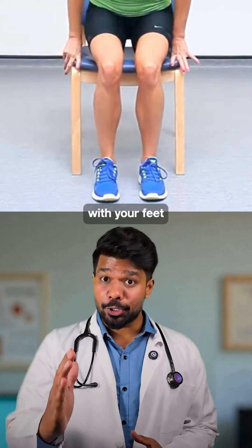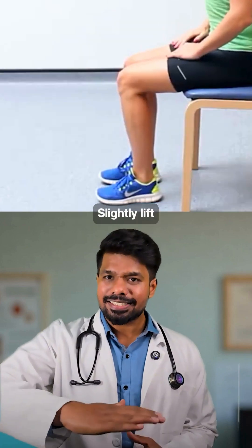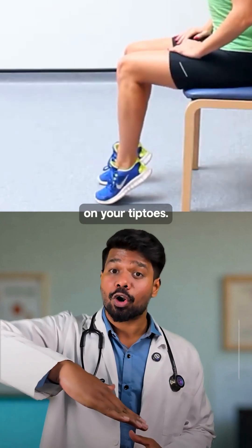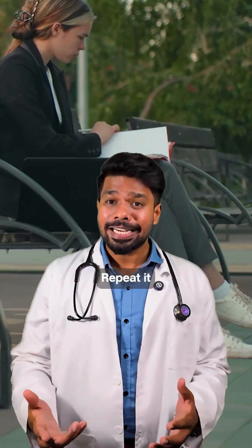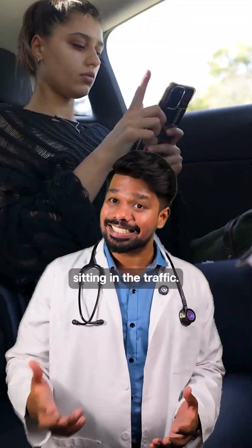How do you do it? Sit up straight with your feet flat on the ground. Slightly lift your heels until you are on your tiptoes. Hold briefly and then lower it back down. That's it. Repeat it while reading, watching TV, or while sitting in traffic.